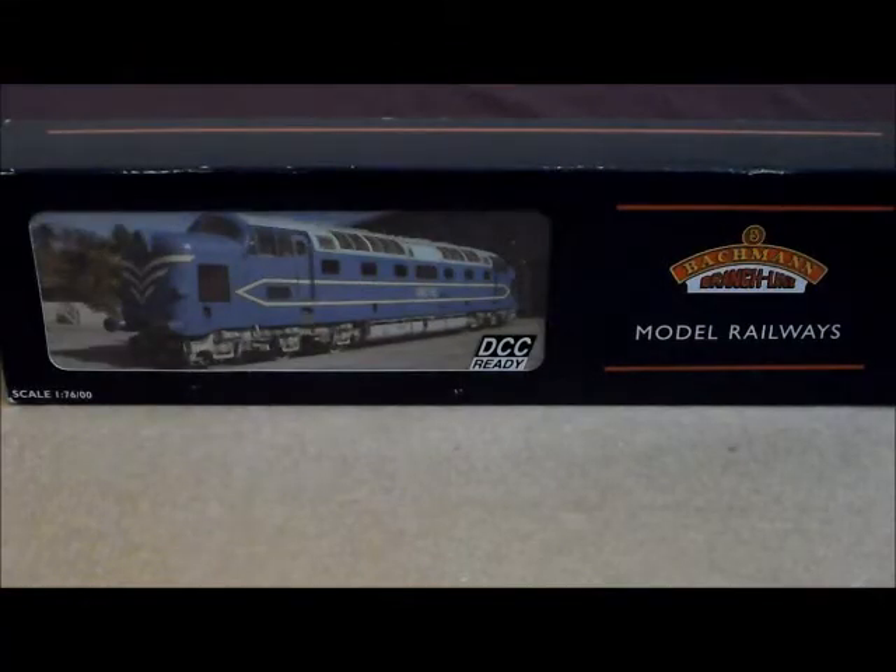Hello viewers, a very nice model for you today. This has got to be, out of all my models, my favourite diesel. It's so nicely done, this model — it's unreal.